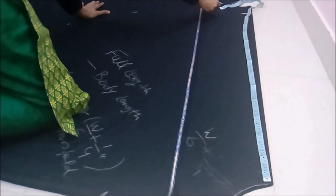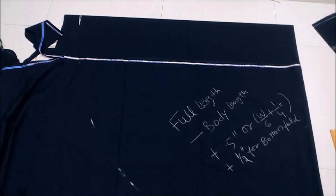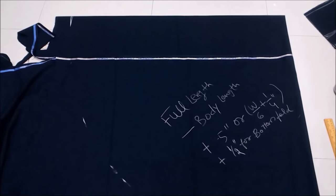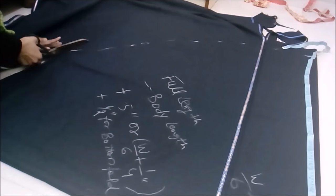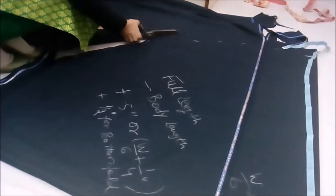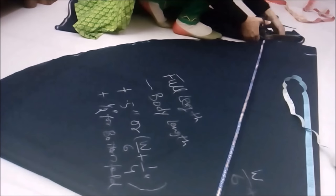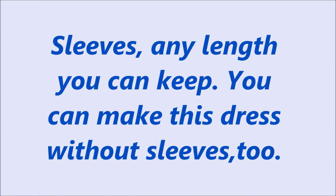You can mark your skirt full length either before or after cutting the waist — all sides should be equal. If you start measuring the length from the corner it would be full length minus body length, plus five inches, plus half inch for seam allowance. After cutting the waist it would be just full length — waist to ankle or whatever desired skirt length you want — plus one inch only.